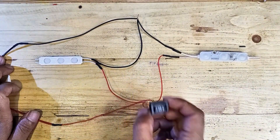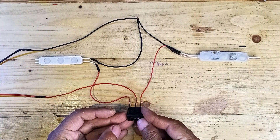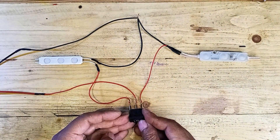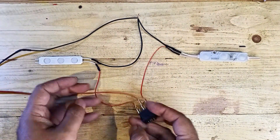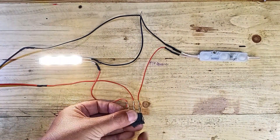Finally, test the setup. Flip the switch to one side and the first light will turn on while the second stays off. Flip it to the other side and the lights will switch — the first one turns off and the second one lights up.